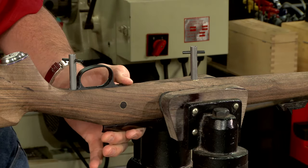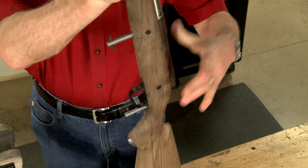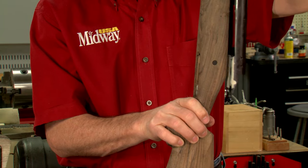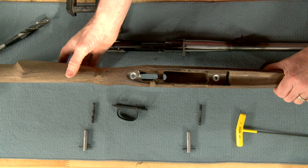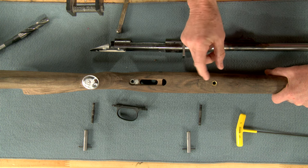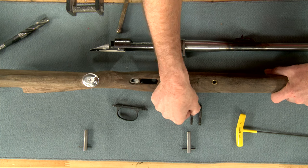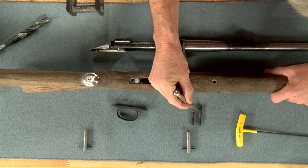The barrel action is placed in the stock and the T-handle tight. I normally back them off a half a turn after four hours. Then after 24 hours we can separate the barrel action from the stock. Here you can see the two pillars where they bottom out on the action. Since the front pillar is bedded right to the escutcheon, we needed to turn down the shoulder of the front retaining screw to fit through it.